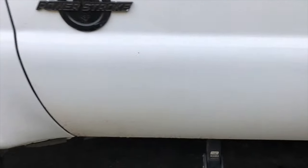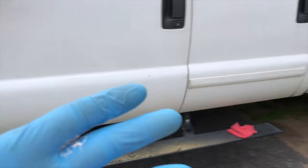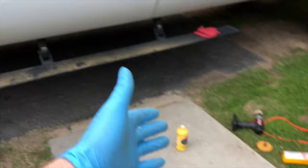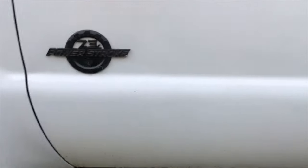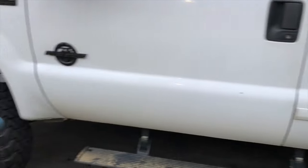And there it is — all done. If you guys saw the last video, you're really going to see the difference. This process went way easier. The three main tools that helped: the heat gun, the eraser wheel, and the rubbing compound. I didn't need the Goo Gone at all for this side, and it came out a lot better than the passenger side by using the rubbing compound to get everything off.